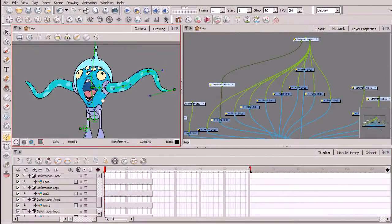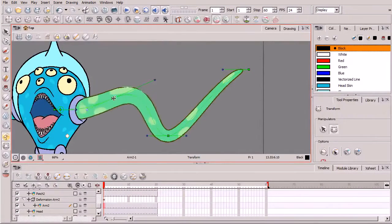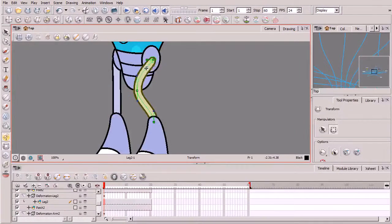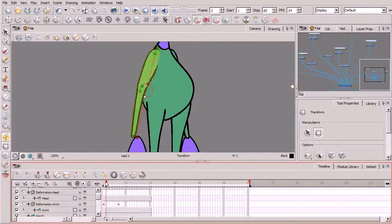We'll begin this process by examining the design of our first character, followed by learning how we can rig different parts of our character with curved deformers. From here, we'll learn how we can connect all of these deformation rigged body parts in the network view by establishing a hierarchy arrangement.